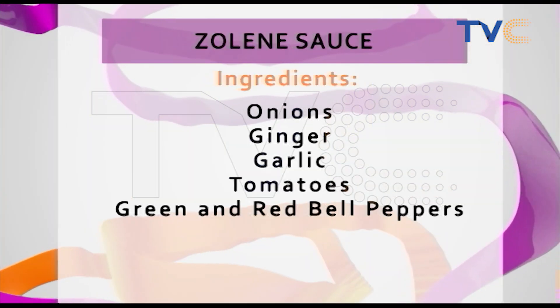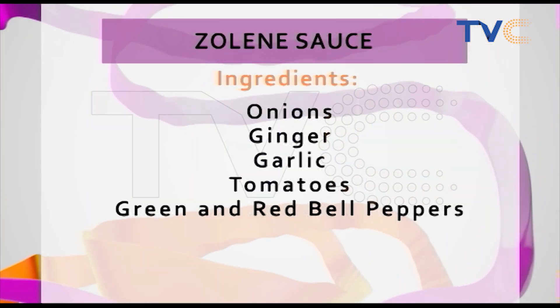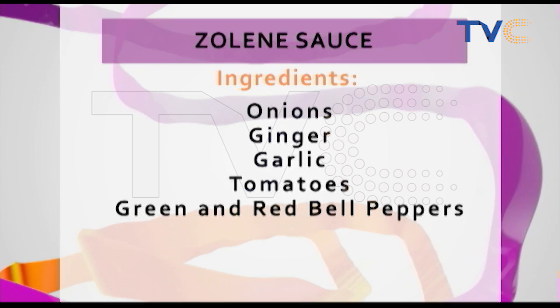You came to Pepe O's gang this morning. And this morning, she'll be making akara waffles with her signature sauce, Zolene. We're really looking forward to the Zolene sauce. So let's talk about akara waffles and the ingredients we're working with this morning.